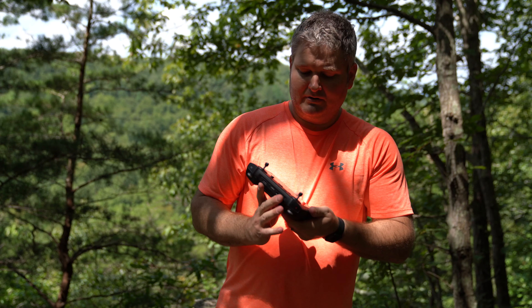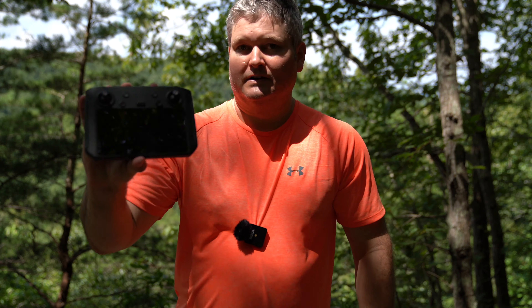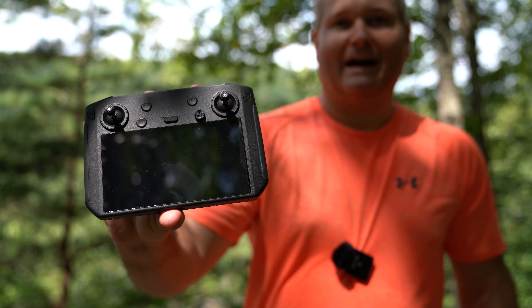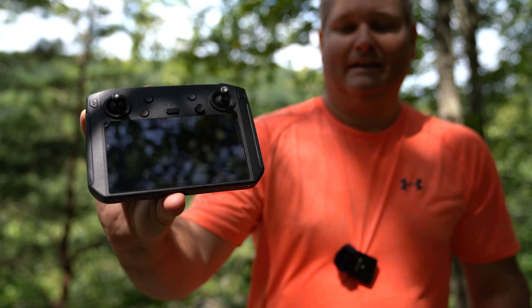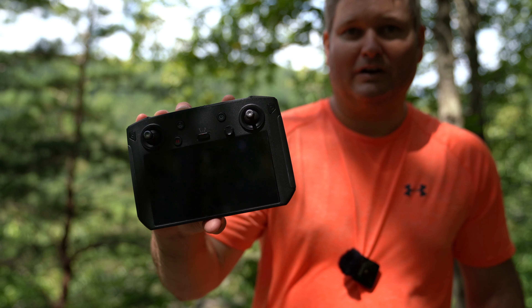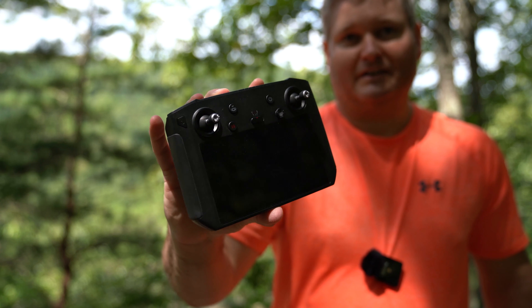I use that USB-C to recharge it. Prior to initial use, I installed a screen protector and that's something I would highly encourage everyone to do. If it gets scratched up or gets dirty, I can just rip it off and put a new screen protector on it.